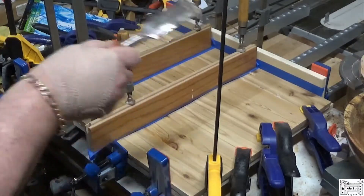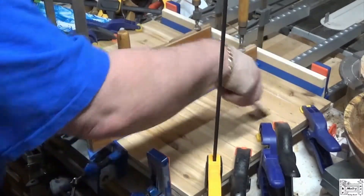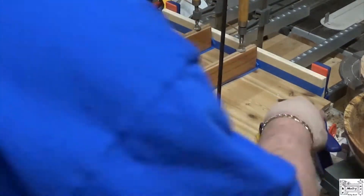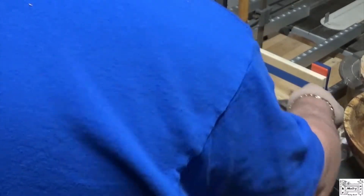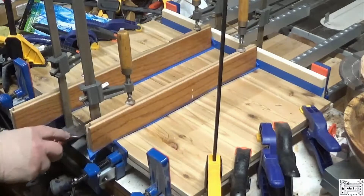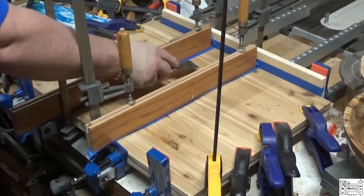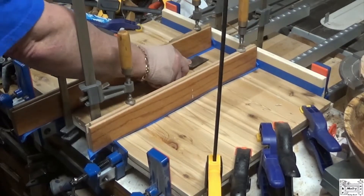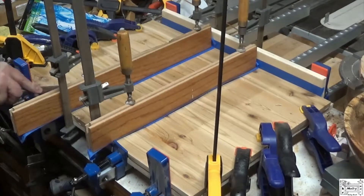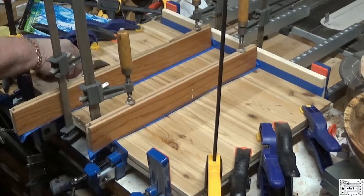I keep an old cheap Stanley bench chisel that I'll sharpen up every now and then quickly, just for glue squeeze-out after the glue has set up for a little bit. That makes my cleanup time a little less when this is done.